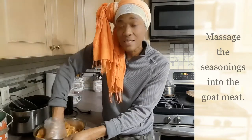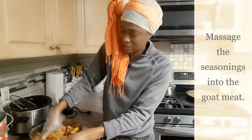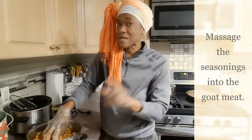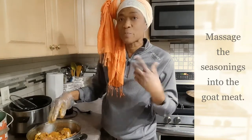Goat meat is one of our favorite meat dishes in Jamaica. We do eat a lot of goat meat, especially on Sundays or during holidays, or if you're having a birthday party, wedding, or special occasion.